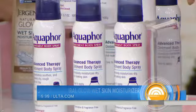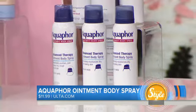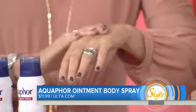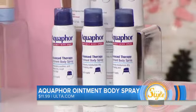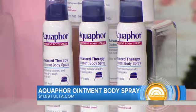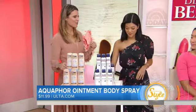This is basically Aquaphor in a bottle. We were obsessed with this when we first saw it. The original Aquaphor is really great for dry, rough skin, but it's really thick when it comes out of that tube, so you can only use it on a small area. The great thing about this one is that it sprays out and actually works upside down, so you can spray it continuously on large parts of your body — arms, legs, even your back — and it spreads really easily, but it still feels thick like the original Aquaphor.